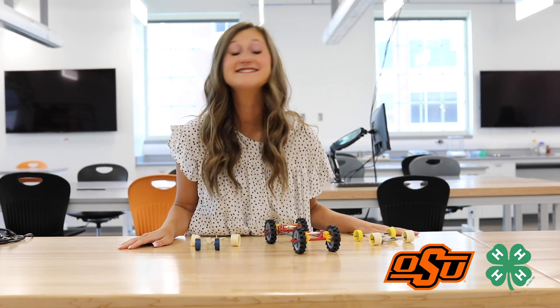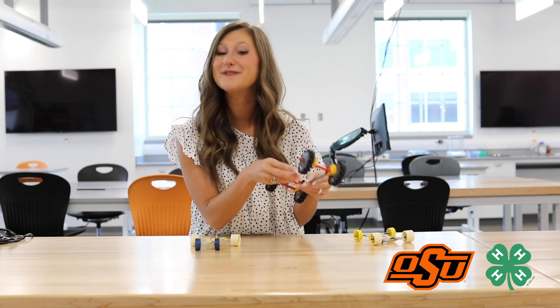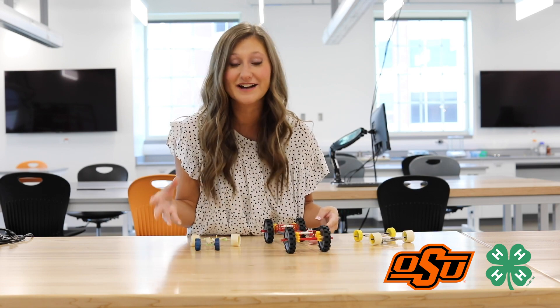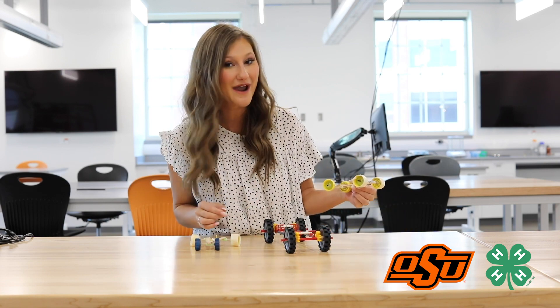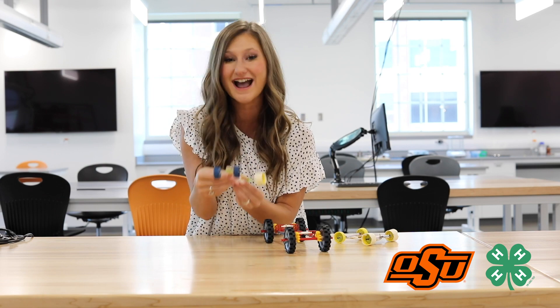Remember, Space Cadets, this is your chance to be creative. Your rover can be as complicated or as simple as you want. Mine is made out of cardboard, but yours can be made out of popsicle sticks like this one in a square shape, or you can even make it a triangle like this one and use toothpicks as axles. The possibilities are out of this world.